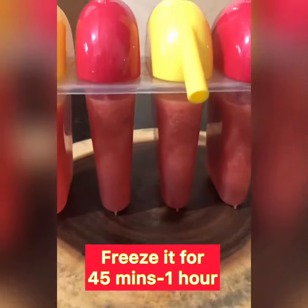Hold the Popsicle. Then, look at the Popsicle.